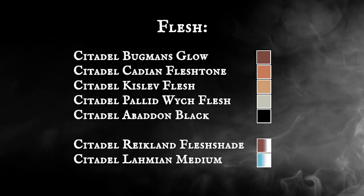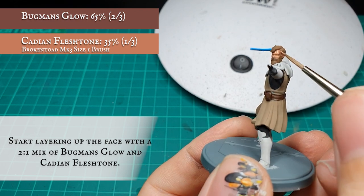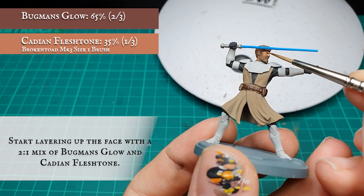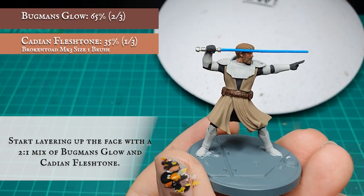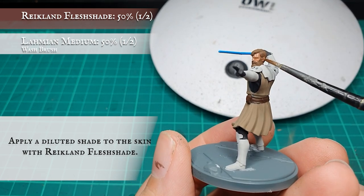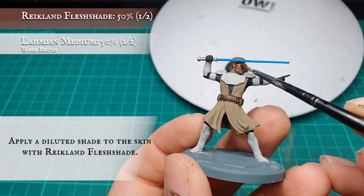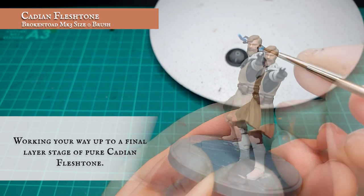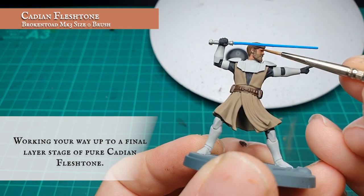Moving on to flesh — Kenobi is mostly beard, so there is not a great deal of flesh to paint. I started by applying a pre-wash layer to the skin with a 2-to-1 mix of Bugman's Glow and Cadian Fleshtone. The face was then given a wash with diluted Reikland Fleshshade, letting it sink into the recesses to create natural shading. I then continued layering up the skin, adding more Cadian Fleshtone to the mix until working with pure Cadian Fleshtone.